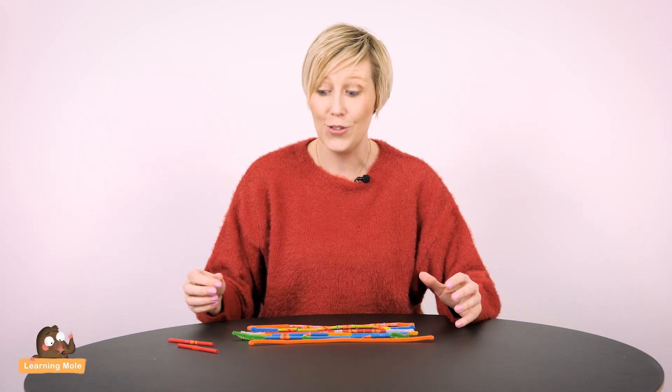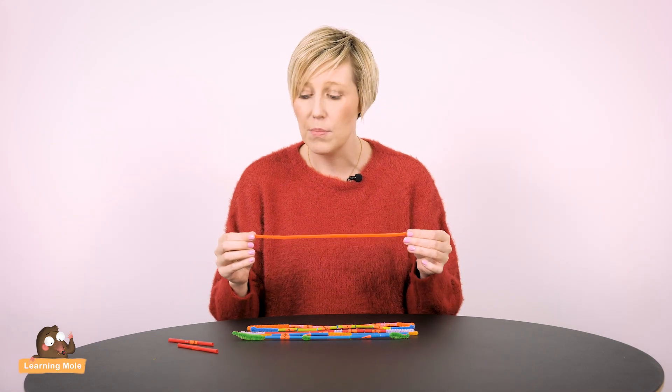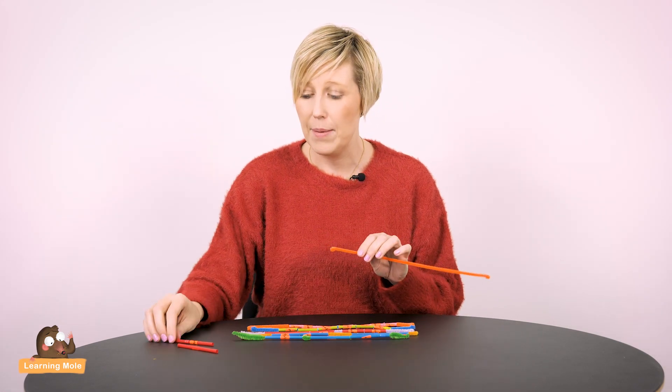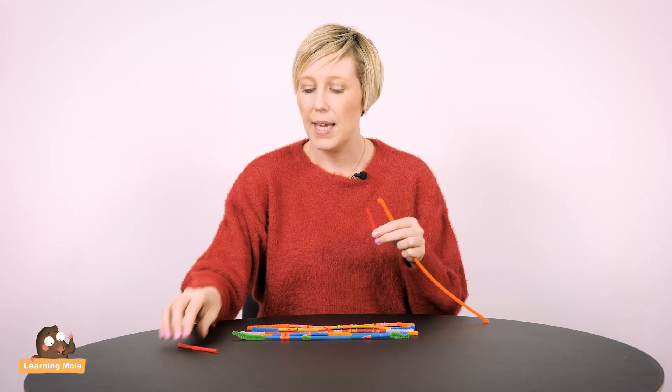Aaron and I made one of these this morning and we had loads of fun doing it. All you'll need is some pipe cleaners, some straws, some little sticky labels or a permanent marker if you want to write on the straws, and it's really very simple to make.